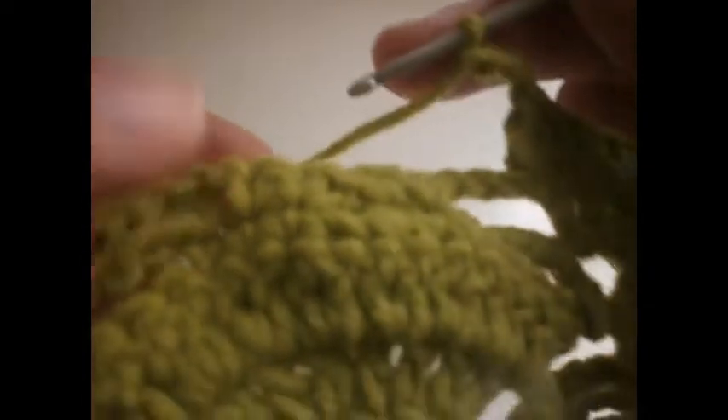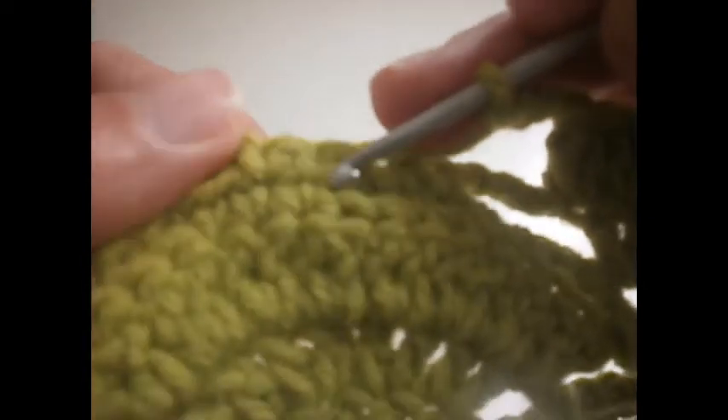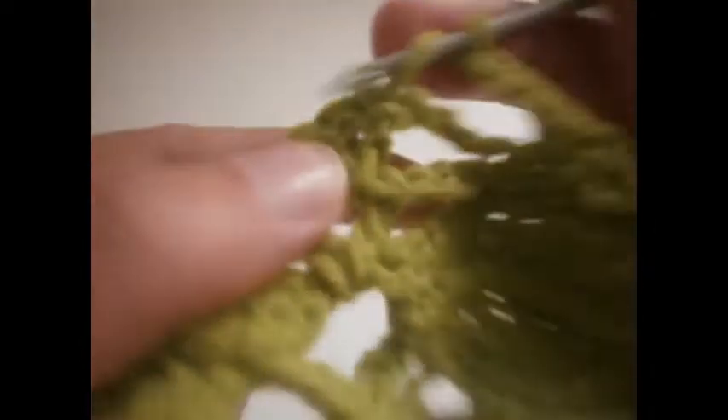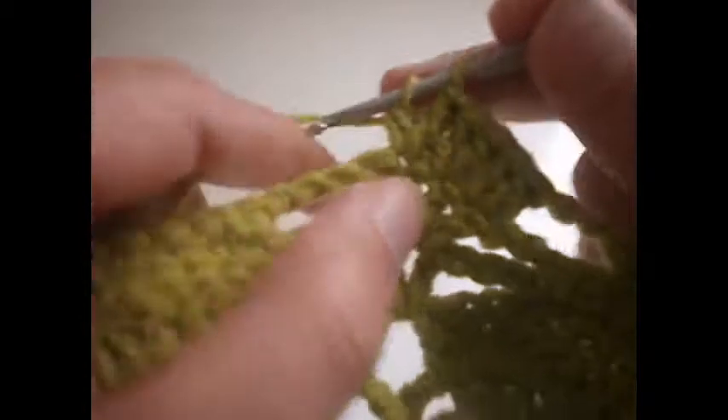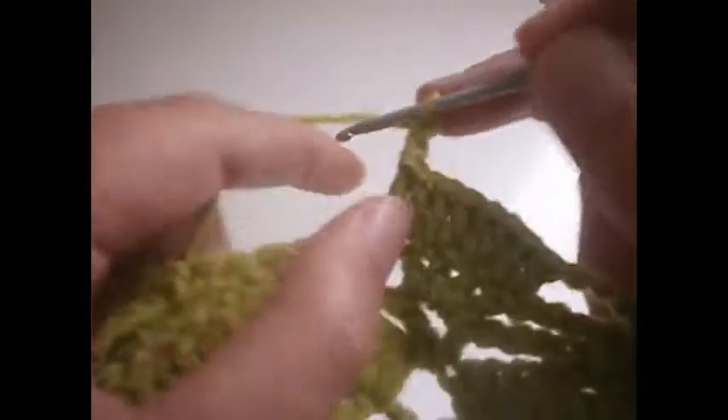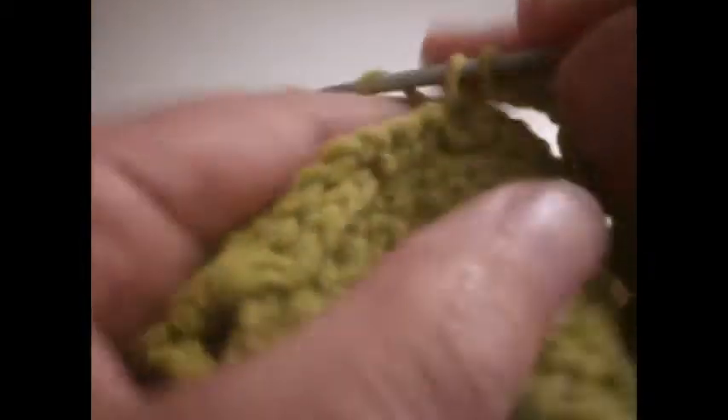Then 3 chains: 1, 2 and 3. We go here where we made the single crochet and we're going to make two in the middle: 1 and 2. Another 3 chains: 1, 2 and 3. We go here again and make a treble on each treble. Then again 3 chains: 1, 2 and 3. We go here where we made the chains, and we make two single crochet in the middle ones.